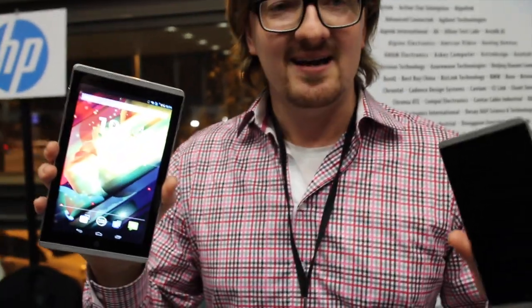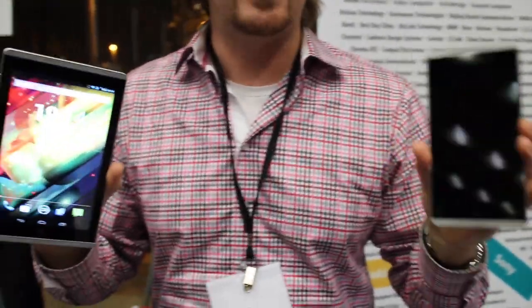Hey everybody, Kevin here reporting for AndroidCentral.com. We're at Mobile World Congress at HP's booth and I've got two new devices here. This is the Slate 7 and this is the Slate 6 Voice Tab — two new devices from HP running Android 4.2, going to get upgraded to newer versions of Android, and they're very much phablets.